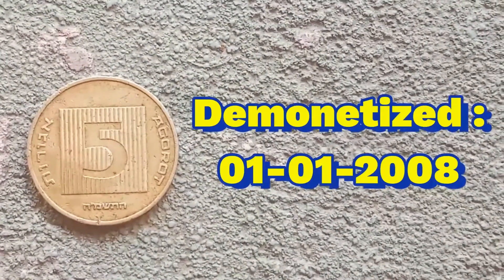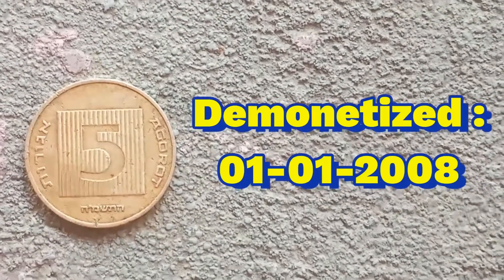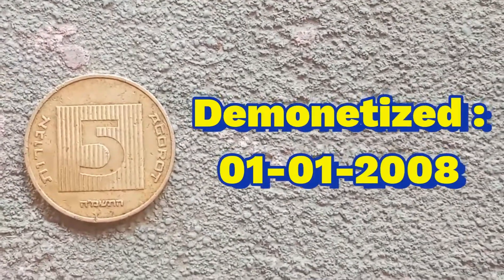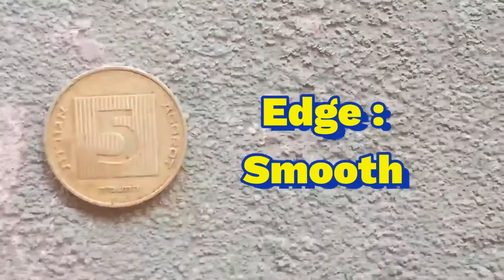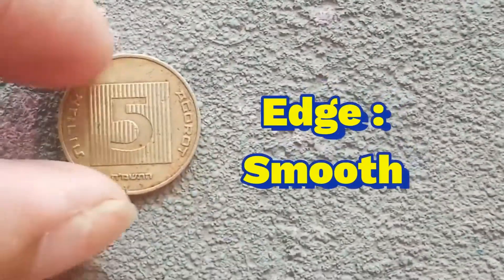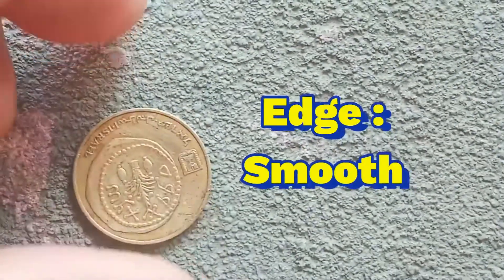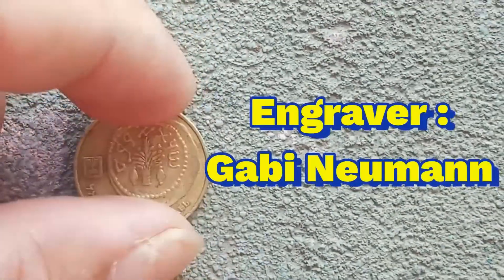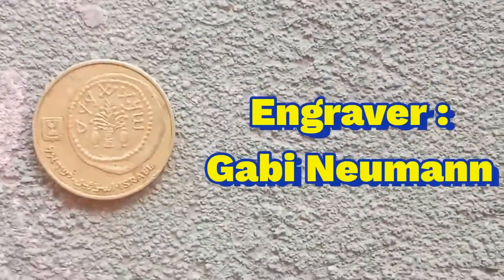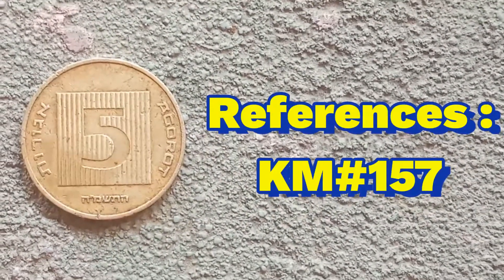This coin was already demonetized — it was demonetized January 1, 2008. The edge of this coin is smooth. The engraver is Gabi Newman. References is KM number 157.